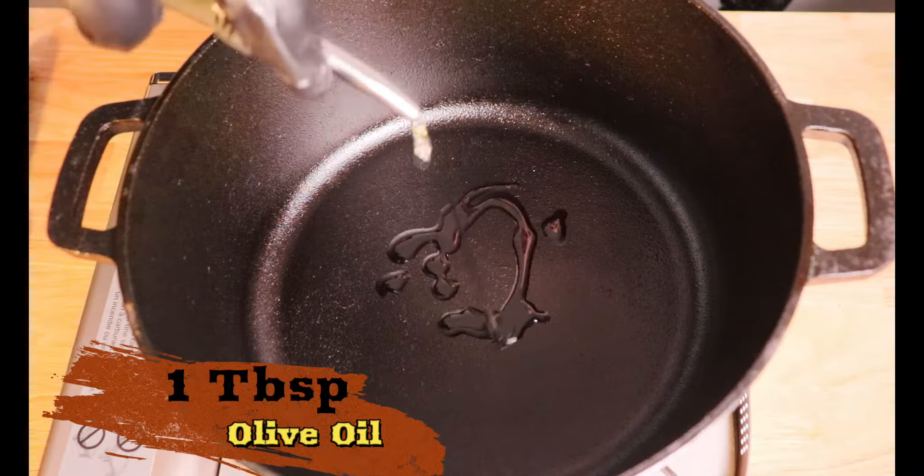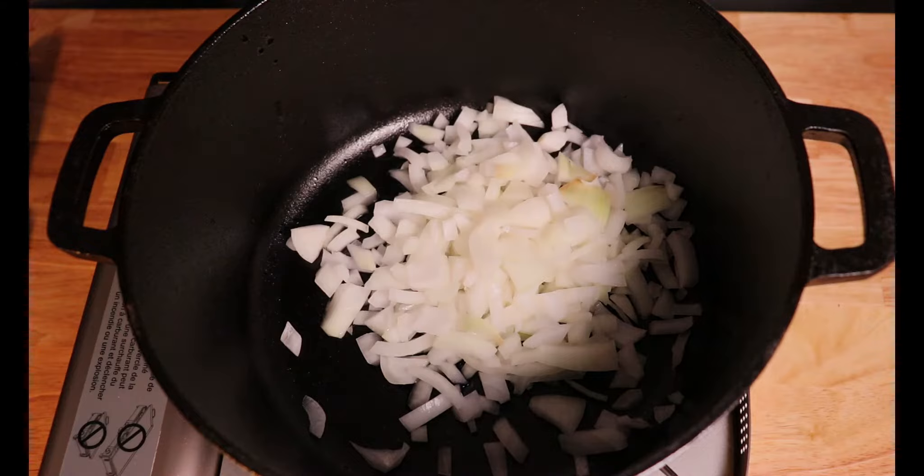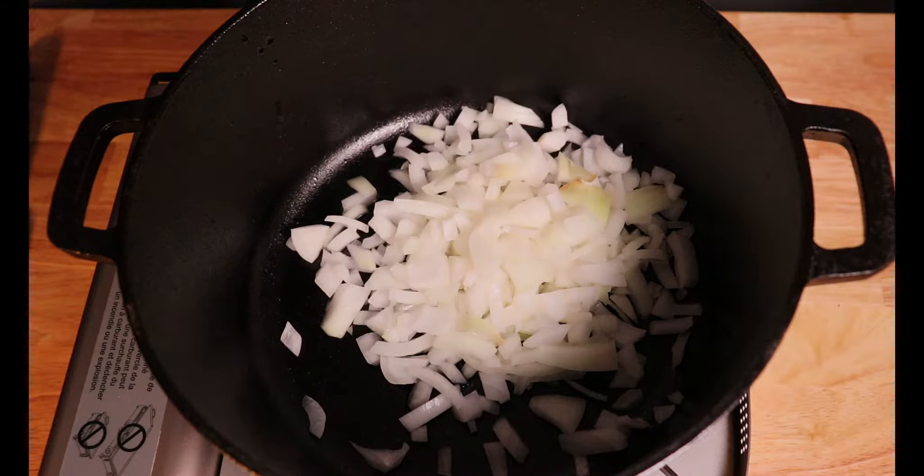In a large pot, add about a tablespoon of olive oil and heat it, and then go ahead and add those onions to the pot and sauté them until they're translucent.